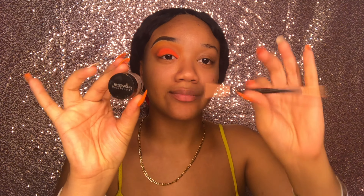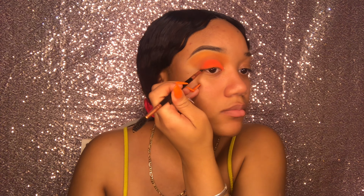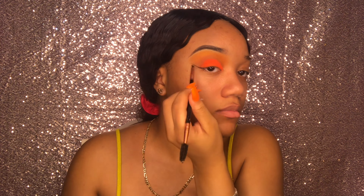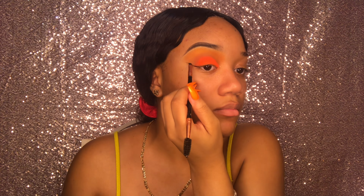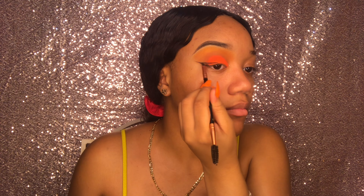Now I'm taking my Cherimoya gel liner and this flat brush and just creating a winged liner. I haven't done liner in a quick minute — trust me, this made me want to wear liner even more.